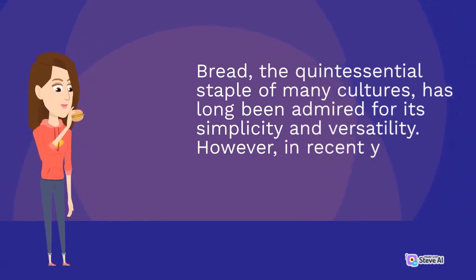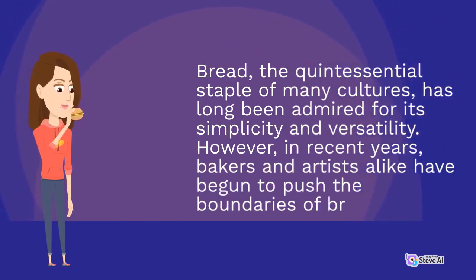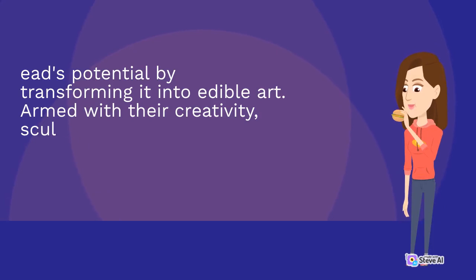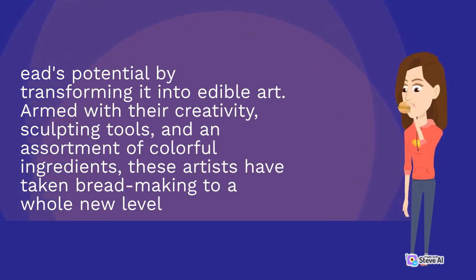Bread, the quintessential staple of many cultures, has long been admired for its simplicity and versatility. However, in recent years, bakers and artists alike have begun to push the boundaries of bread's potential by transforming it into edible art. Armed with their creativity, sculpting tools, and an assortment of colorful ingredients, these artists have taken bread-making to a whole new level.